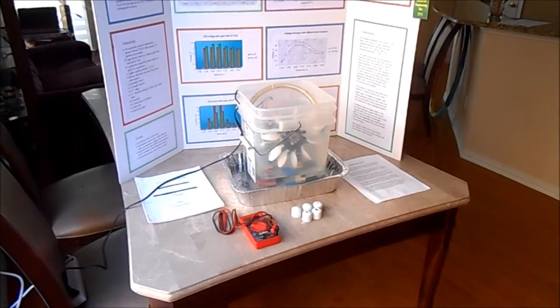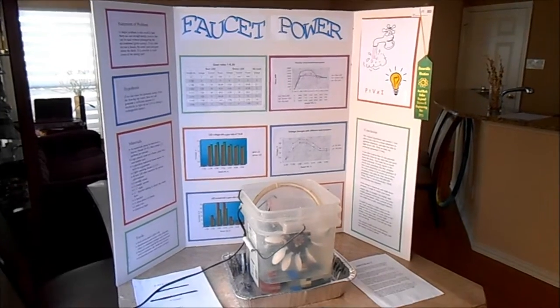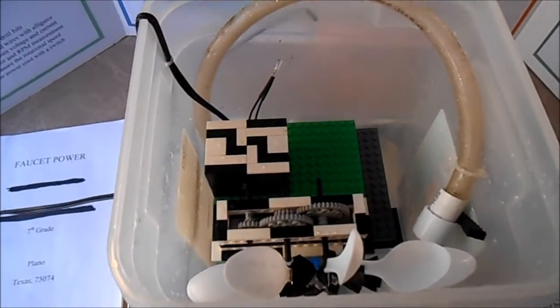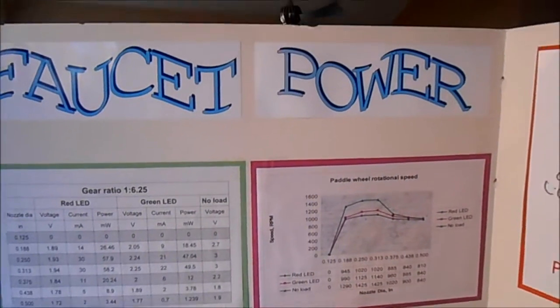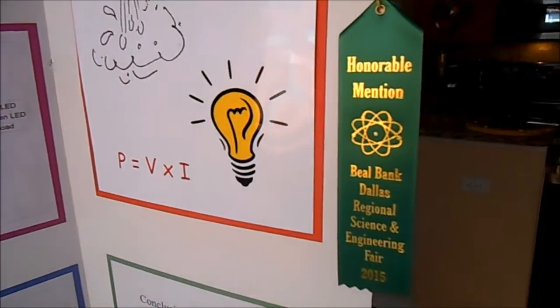This is my science fair setup as shown at the Dallas Regional Science and Engineering Fair. It is just a demonstration that faucet water can produce enough electricity to light up an LED or charge a rechargeable battery. With a smaller generator that can be installed in a water supply pipe or attached to your faucet, you could light up your sink every time you used water.